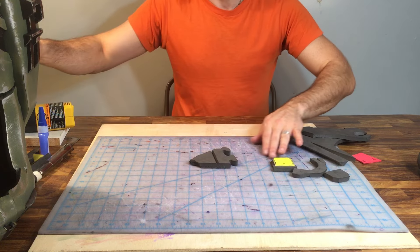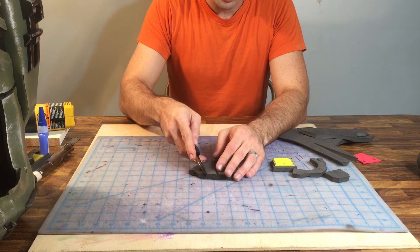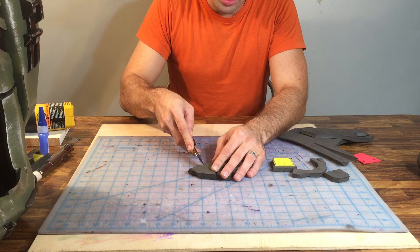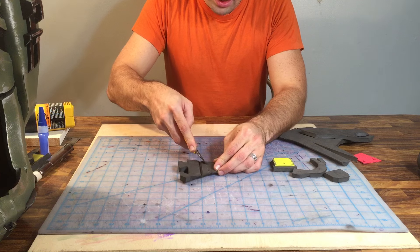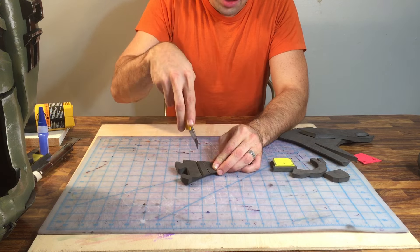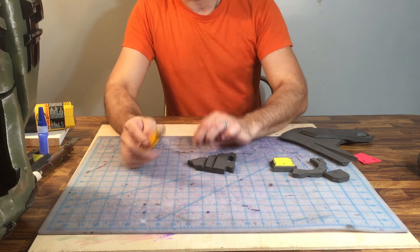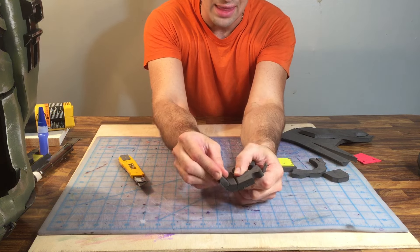A V-cut is where you've drawn a straight line, put your blade in at a 45-degree angle about an eighth of an inch past the line, flip it over and do the reverse on the other side. Cut about halfway down into the thickness of the material — make sure your blade is sharp. There's your V-channel; it allows for a fold like that.